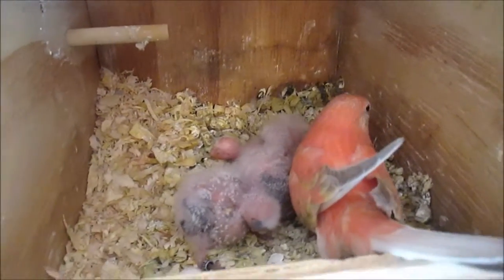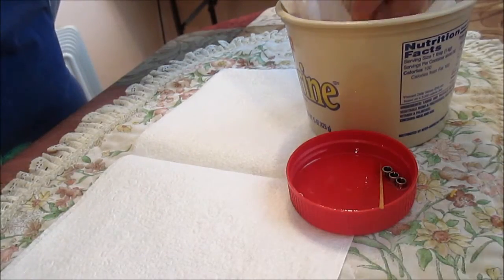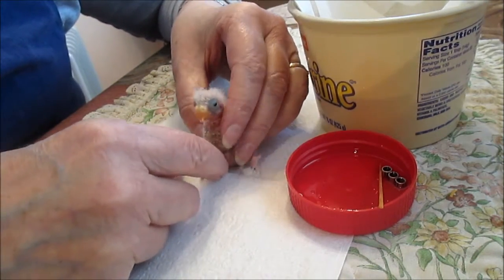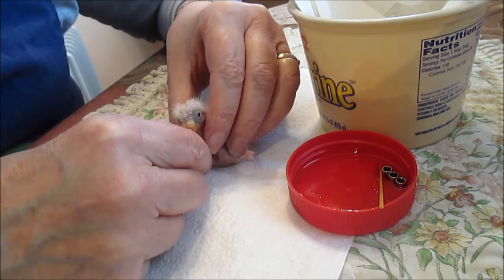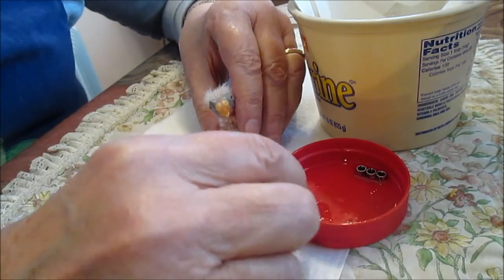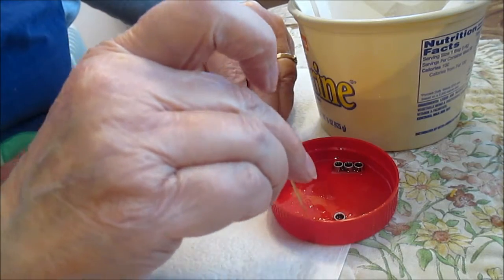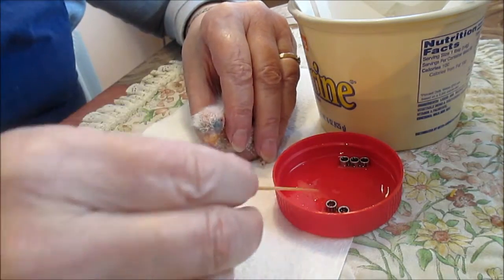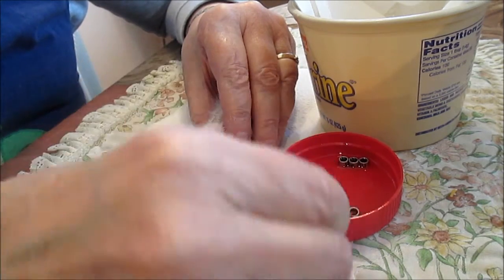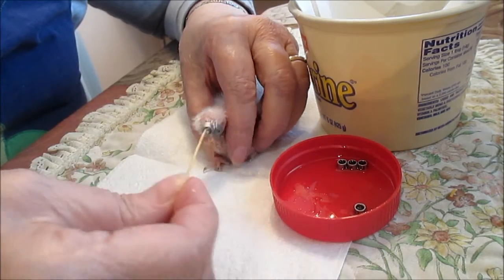Okay, this is Rosie's baby. I waited a little while to get this — this is the third in a clutch of four. The first two are banded, so I have five birds left to band: two of them are Rosie's and three of them are Peaches'. I want to make sure I get the right number. That's number eight, and this one I think is nine, so we want to put eight on her.